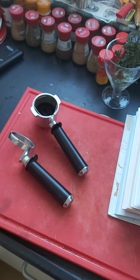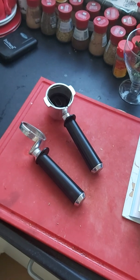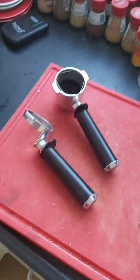Hey there YouTubers and budget baristas. This is Michel Bartending with a quick update on my bottomless portafilter for my DeLonghi espresso machine and why I stopped using it.